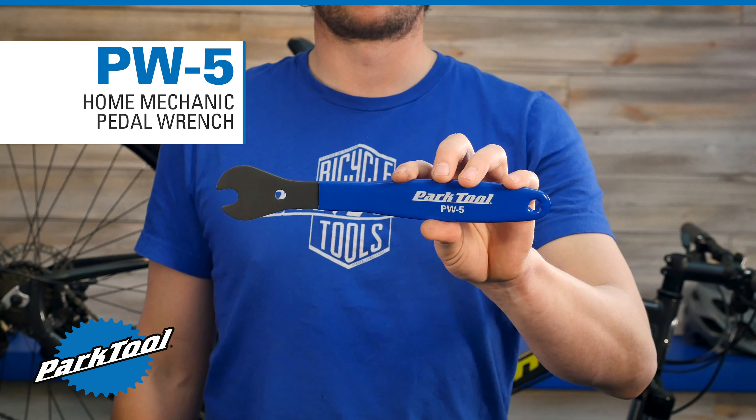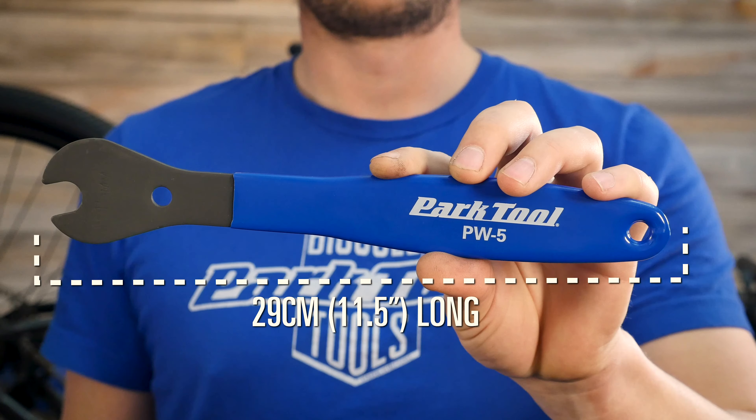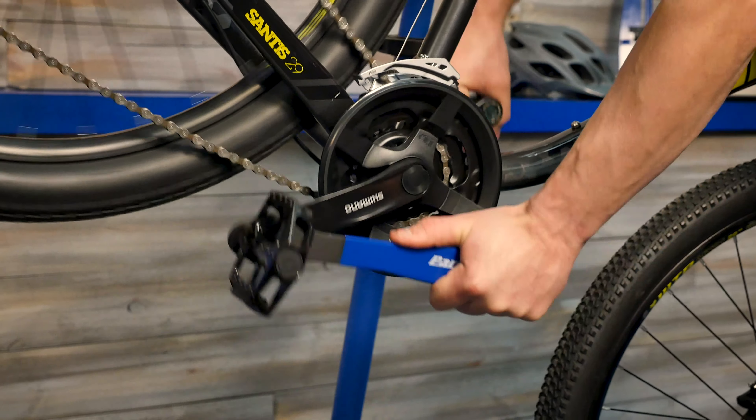The PW5 is the perfect pedal wrench for the home workshop or event tool box. At 11.5 inches long, the PW5 provides great mechanical advantage for removing or installing pedals featuring a 15mm wrench flat.